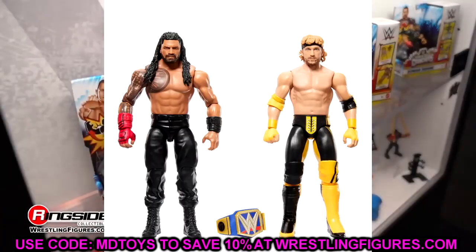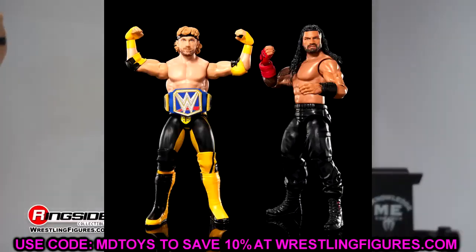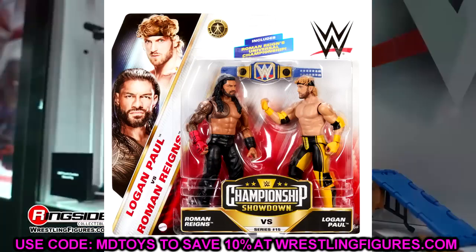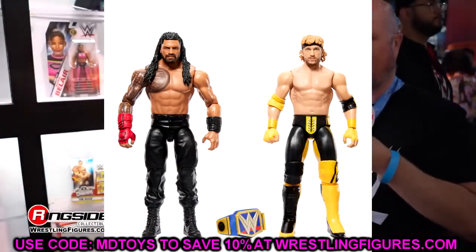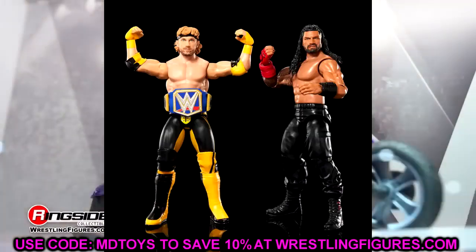We also have a battle pack of Logan Paul and Roman Reigns — decent looking. We've seen this Roman Reigns head sculpt a million times. Logan Paul in his first basic, I do believe. We still haven't seen a street gear Logan Paul render or anything. I have an inkling we may see some sort of Ringside Exclusive Logan Paul — I'm just throwing stuff out there based on context clues, nothing confirmed.